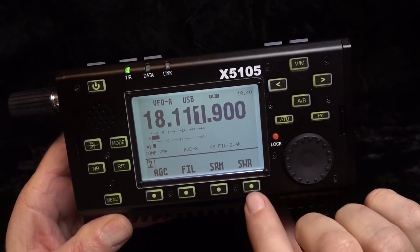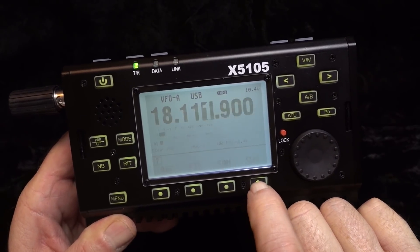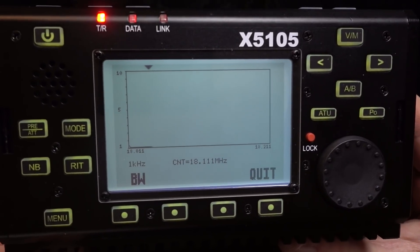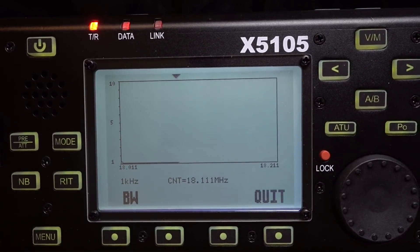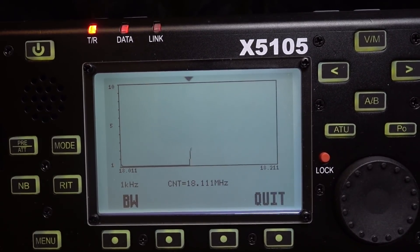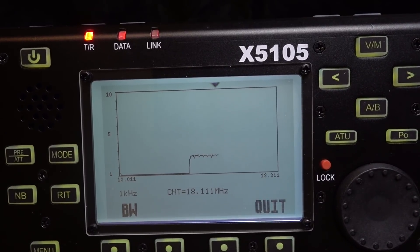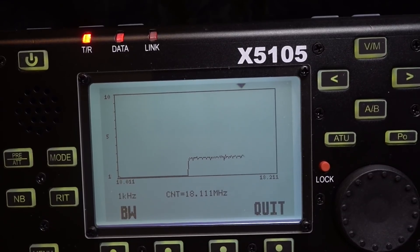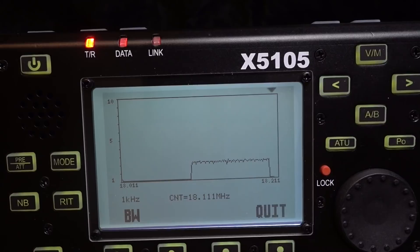One of the very cool things about the X5105 is the ability to do an SWR sweep. It takes a portion of the band you're operating on and gives you a complete SWR sweep, showing you exactly what the SWR is doing at those certain points of the band.